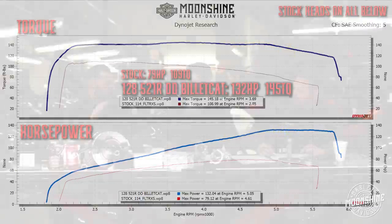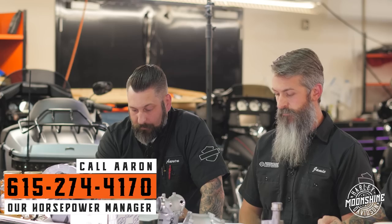We delivered one today to a customer and he was just grinning ear to ear - every time he thought it was done, there was more until he shut it off. It's a really super sweet setup with great horsepower and great torque.